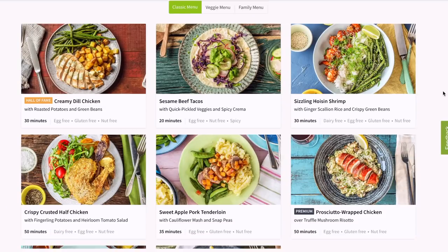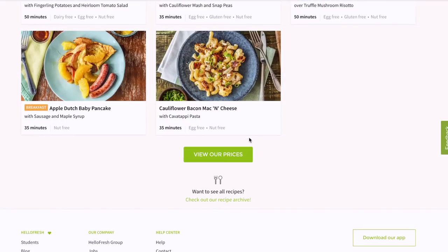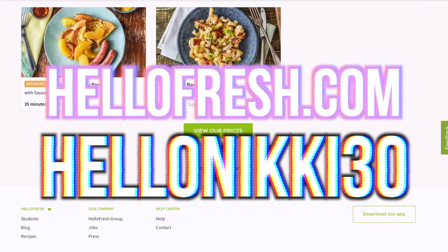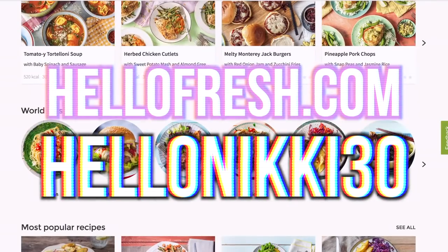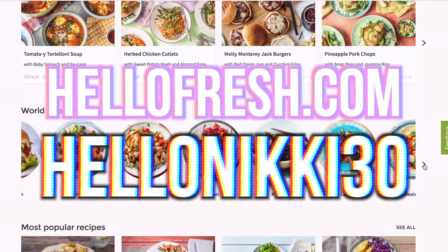Alright guys, I'm going to sign off from my kitchen. I'll see you all very soon — be sure to give this video a thumbs up if you liked it! And once again, if you want to try HelloFresh, which I highly recommend because I love it so much, be sure to use the code HELLONICKI30 at checkout for $30 off your first week of meals. Deals and meals — oh yeah! Bye guys, I'm leaving my kitchen.